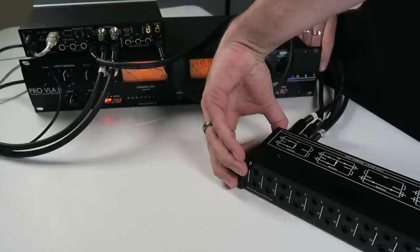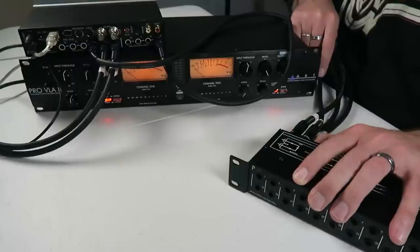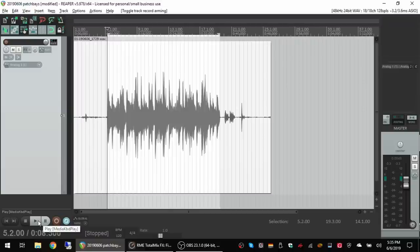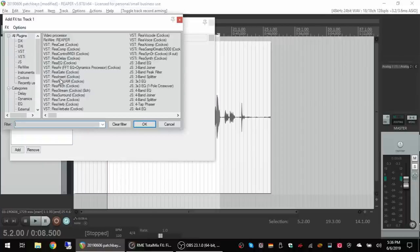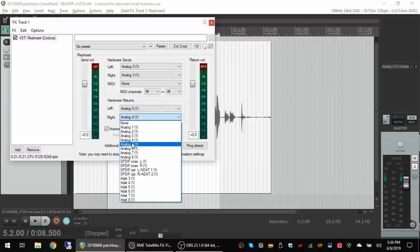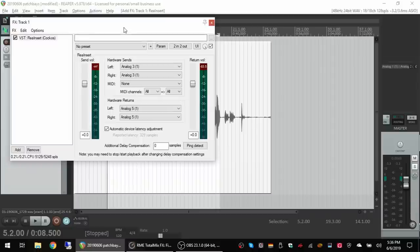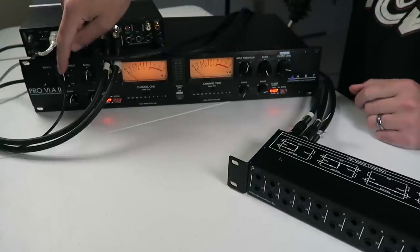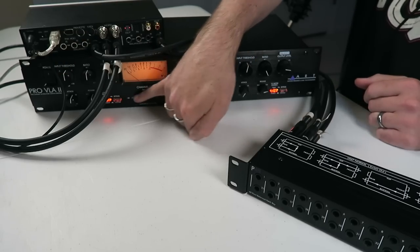I'm going to leave it in normal mode. Over on the computer on this track, I'm going to add an instance of a hardware insert in Reaper and tell it to send out analog three and come back on analog five. Hopefully, once I start playing and dial down the threshold, we'll start to see some activity on the gain reduction meter and hopefully hear some of that compression happening.